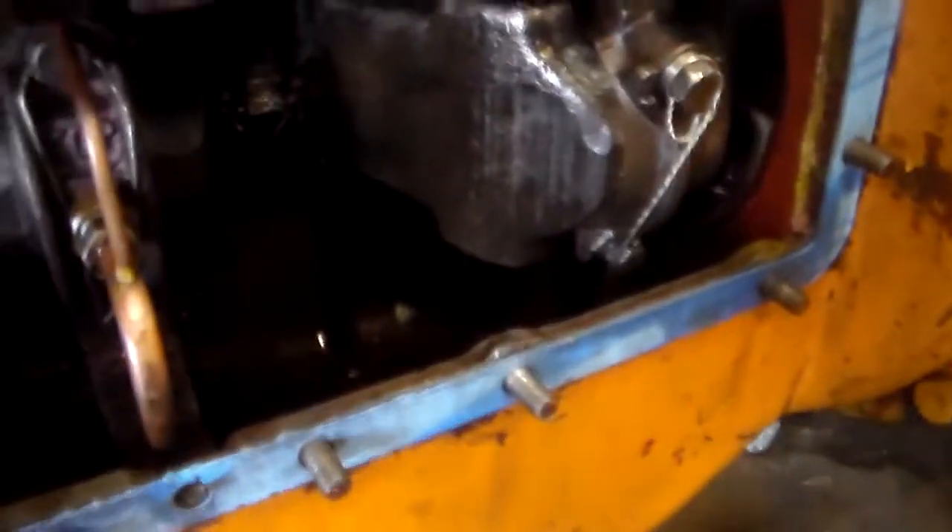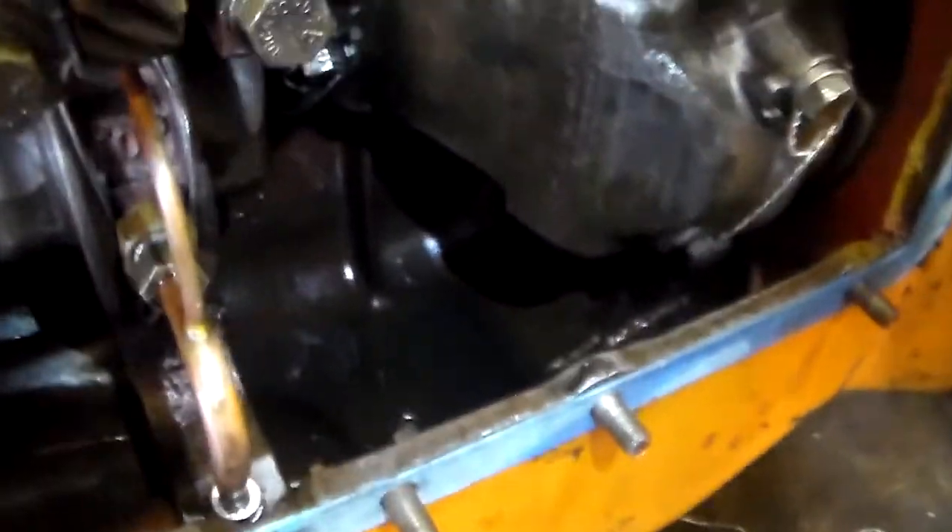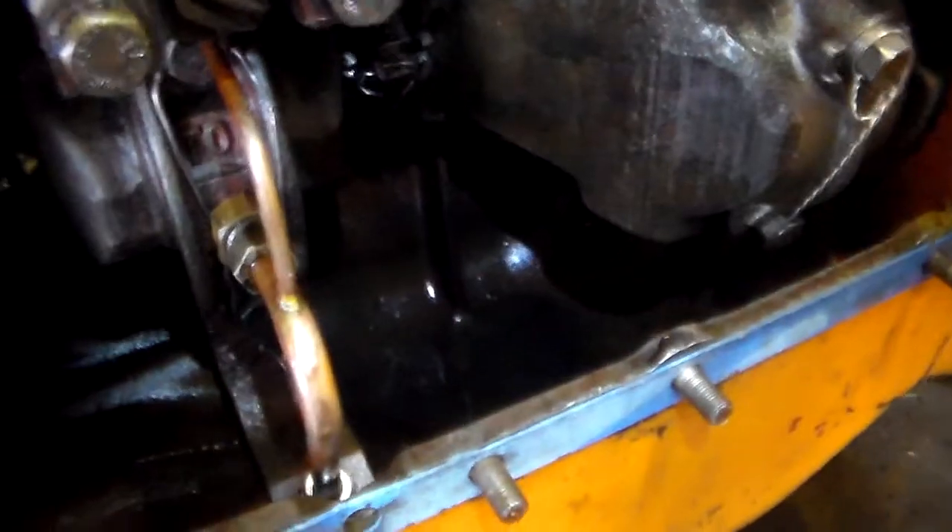Nasty. I'll get some more diesel fuel, maybe in my pressure sprayer, and spray it around in there and wash that stuff out. Get that bad boy right there, blow dry it, and put it back together.